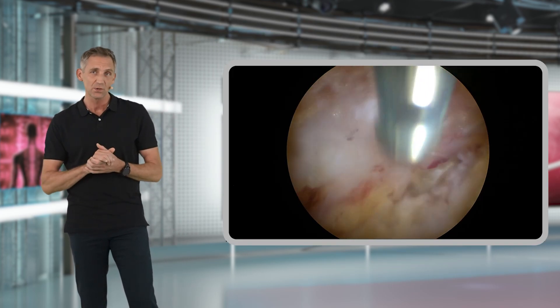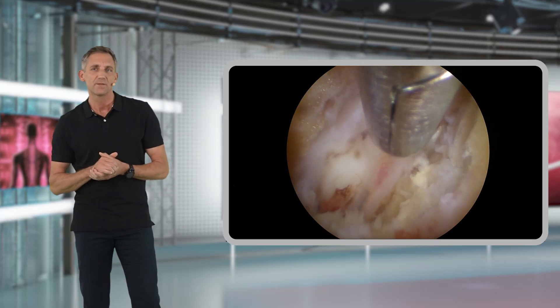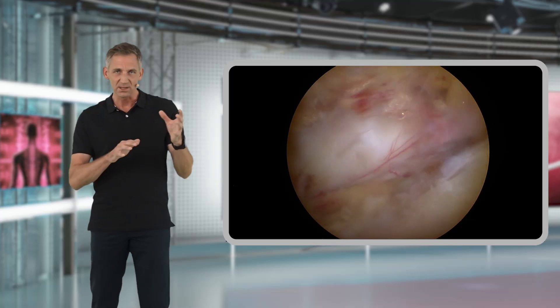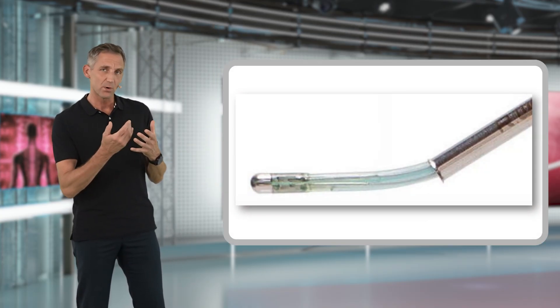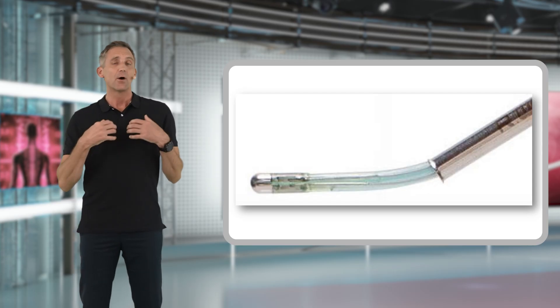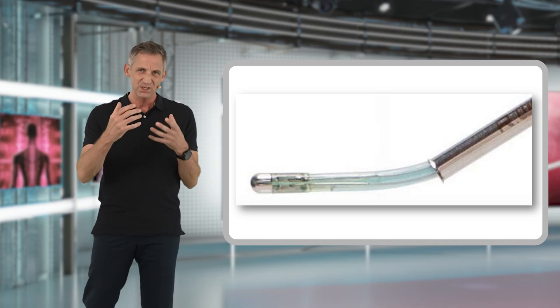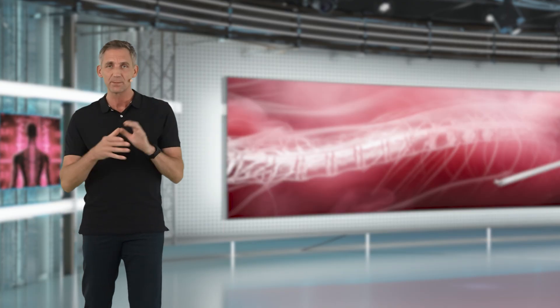I recommend using the bipolar during those steps, as it will help you clearly identify the different layers and make sure you are working in the right plane. It also helps separate any potential adhesions between the dura and the yellow ligament. I prefer the bipolar over the dissector for this purpose because the tip of the bipolar is round and blunt, and the bipolar is flexible, whereas the dissector is much more rigid and therefore sharper.